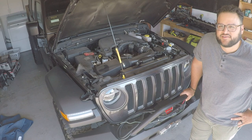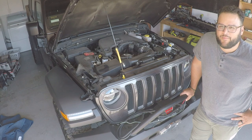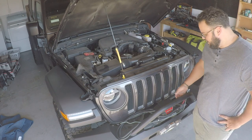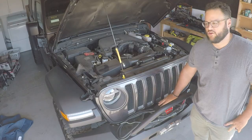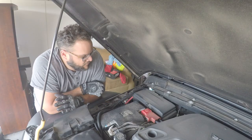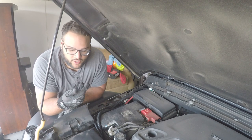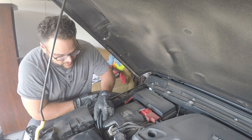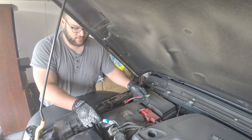Day two of the install — couldn't finish it last night because the image quality for the video was horrible. Just got back from work and going to finish off the last couple details. What we have left is to wire up the winch to the battery and install the synthetic rope. I've wired the winch with both cables going underneath the grille, over the frame rail, and up in between the air filter box and the battery. The two leads are right here, ready to secure to each side.